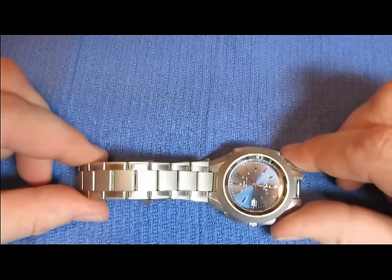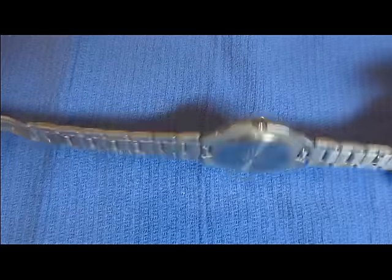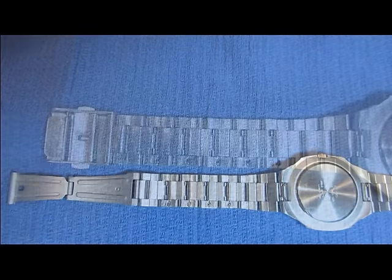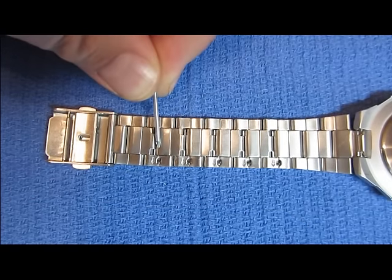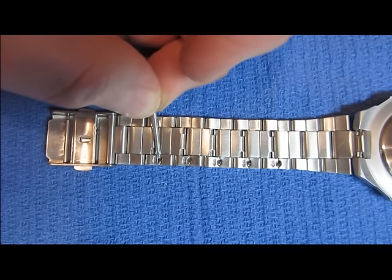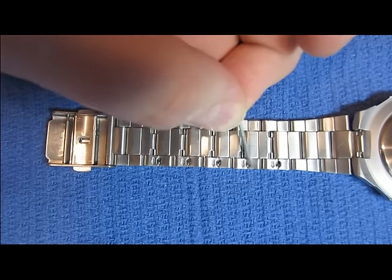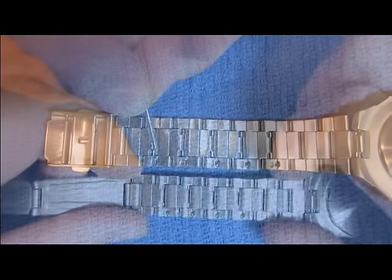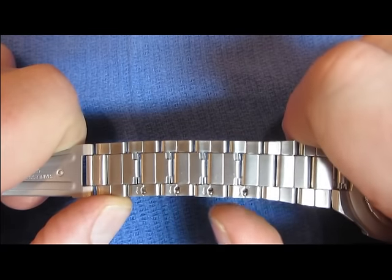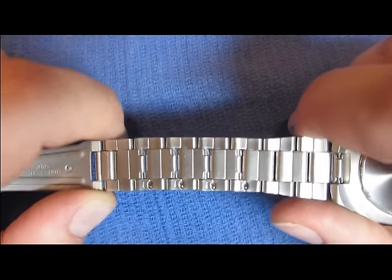To make this easier to demonstrate, I have released the pin on the latch so I can open the watch up. Turn the watch over like this. On the back side of this band, you will see at the end of some of the links, you have some holes and what looks like a small silver BB in each one. You will see small arrows next to those holes. Have the arrows pointing towards yourself when you do this.